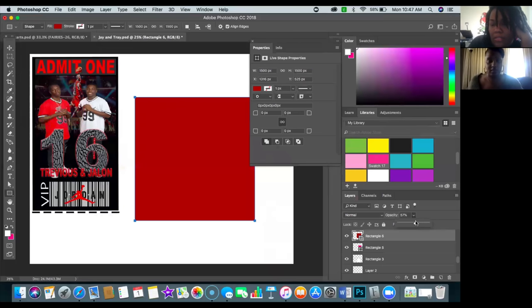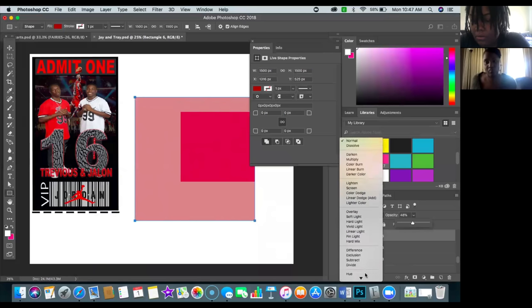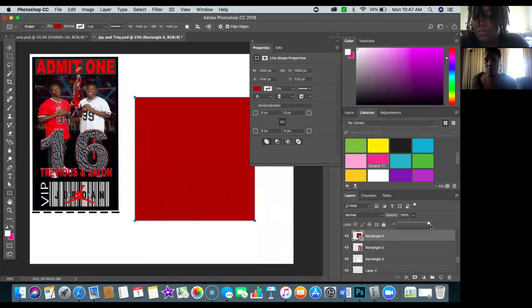Opacity was down — that's why it wasn't showing correctly. Always check your layers when something looks off. You might have a different Blend Mode on, your Opacity may be incorrect, or your Fill may be low. I'll go ahead and set this to 100% — now it's fully opaque and red. Before it was appearing white or pink because the opacity was low.